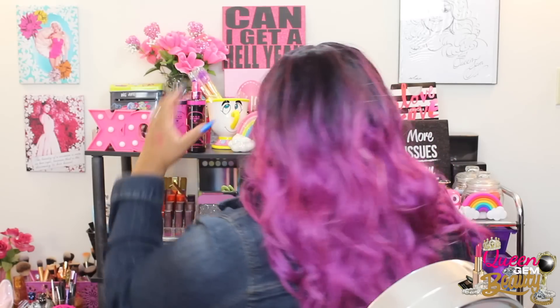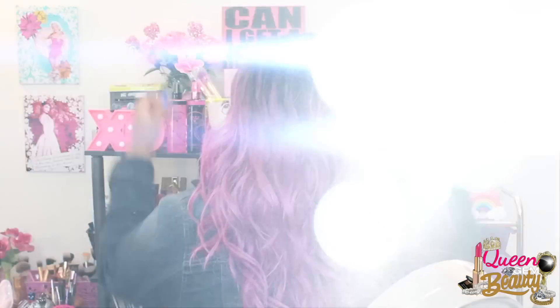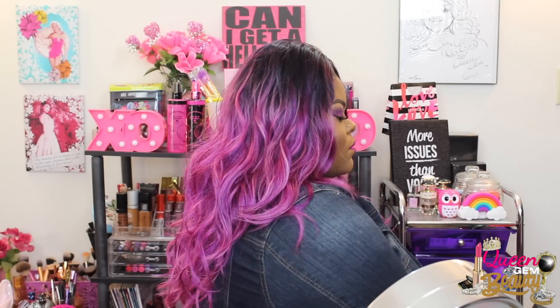This video is brought to you by S.T.A.L.D. Hey Gems, welcome back to my channel, Queen Gem Beauty. So today's video is going to be about this gorgeous hair that I'm rocking. I feel so bomb in this hair.